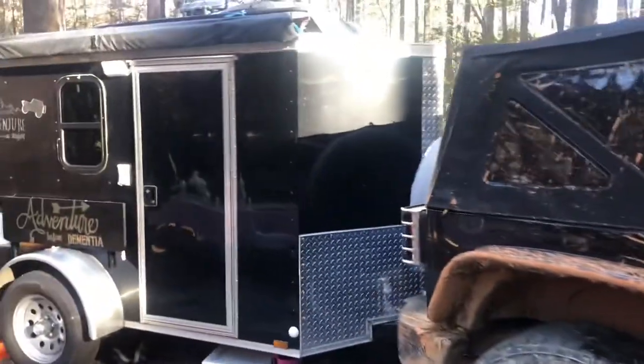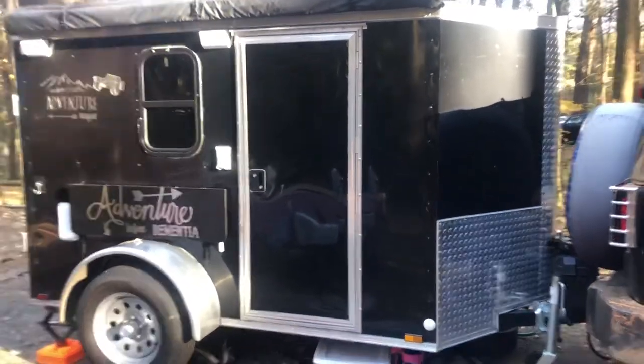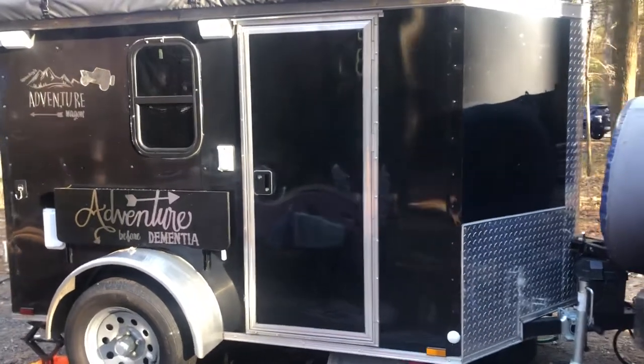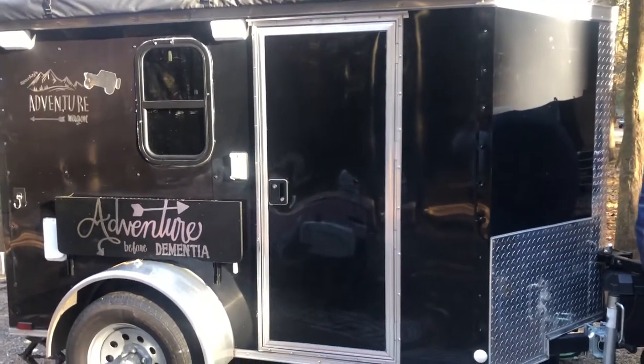We went to Beasley's Knob here in North Georgia and did the trails there. And here is our Adventure Wagon, as we call it — it's a 5x8 cargo trailer that we have converted. We added the windows and all the custom work you see is ours.